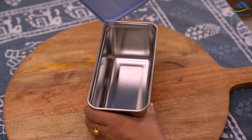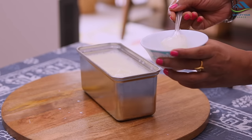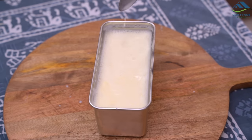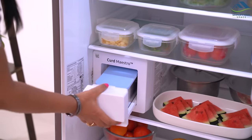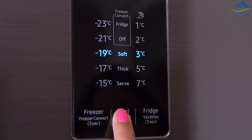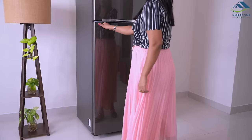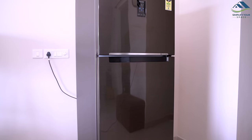Let's make curd in this and see how it turns out. Take out the container from the Curd Maestro, add curd starter or culture to lukewarm milk, and mix it well. Now put the container back in the Curd Maestro and press the curd button on the display to select the soft or thick option as per your preference. Let it rest for approximately 6.5 hours for soft and approximately 7.5 hours for thick fermentation.